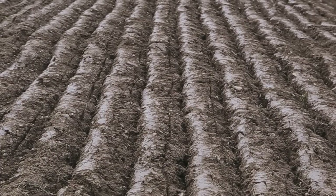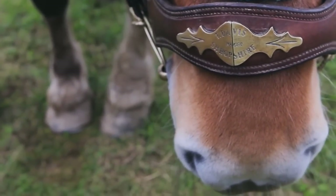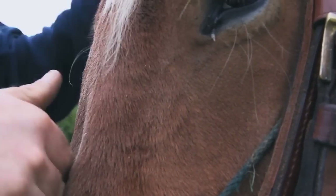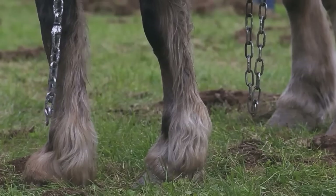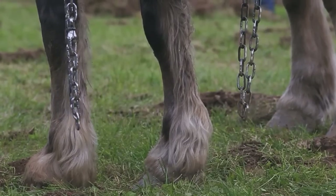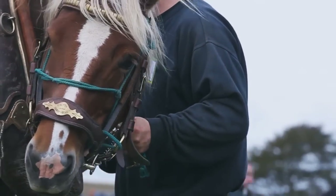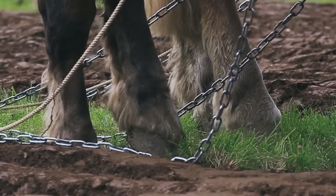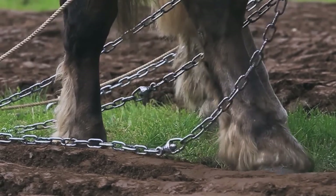In an All-Ireland, why good horses are very important is that a lot of All-Irelands could be decided on a point — you could be a point up to win, a point down to lose. Genuinely, a horse can be the difference, because if you have a horse giving you trouble, you cannot concentrate 100% on your ploughing. But if you have a horse that's not bothering you all day, well then you can give it 100% concentration, and that can be the difference in winning and losing.